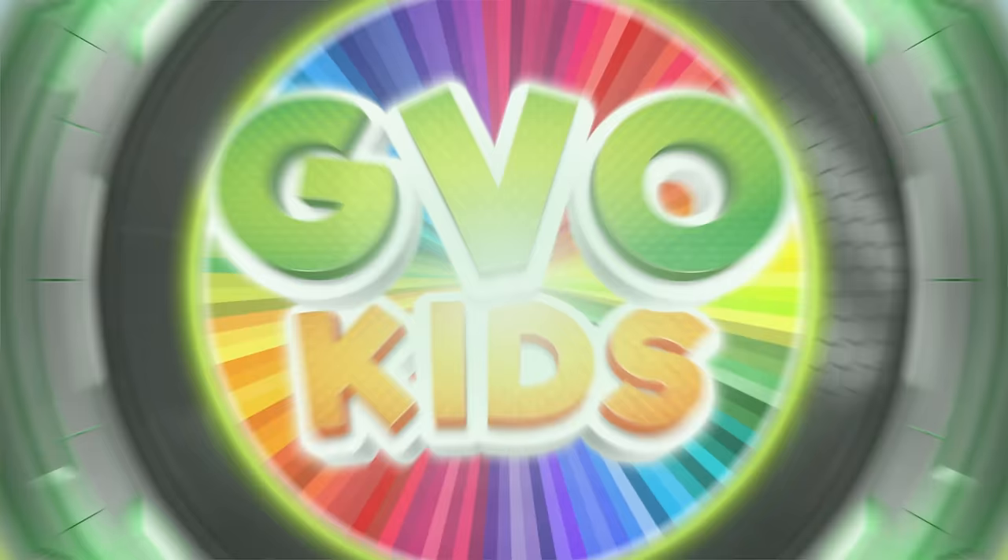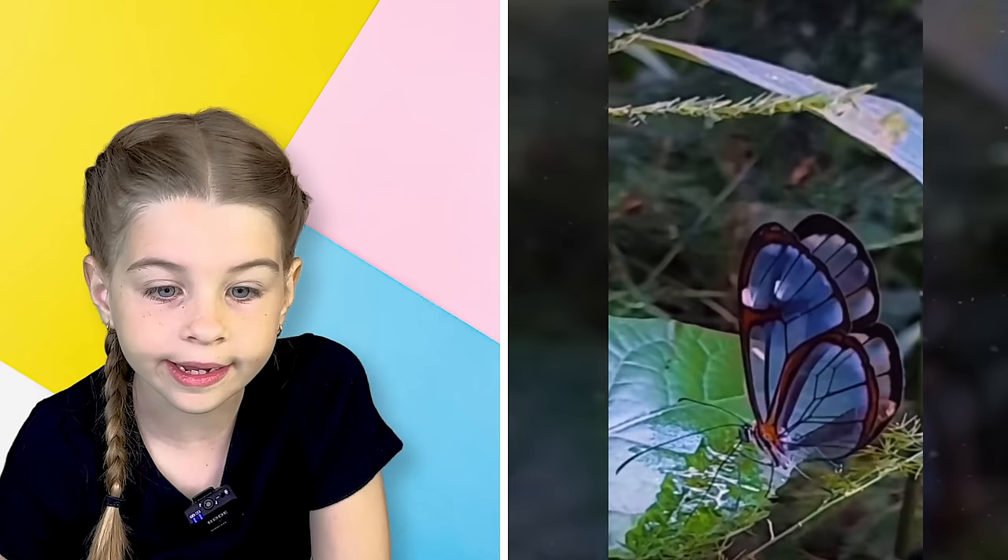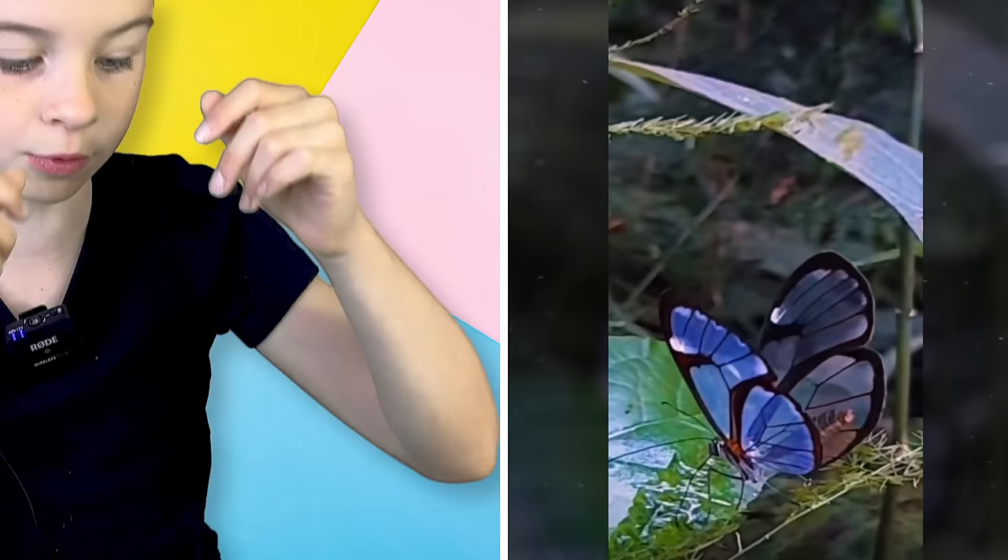I can see through its wings — it's like there's glass and the glass is blue. It's so pretty, it's like opening its wings. Those glass-winged butterflies are so beautiful.